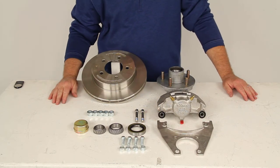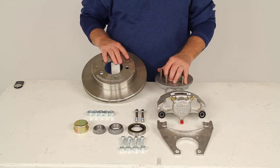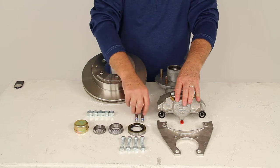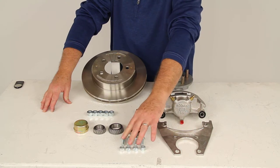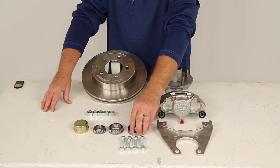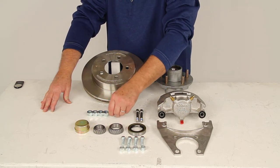This kit includes everything shown here: the stainless steel rotor with the galvanized hub assembly, the stainless steel caliper, the two stainless steel caliper mounting bolts, the one stainless steel caliper mounting bracket with the four bolts and nuts all included, the inner and outer bearings, the grease seal, the grease cap, and five half-inch wheel lug nuts.